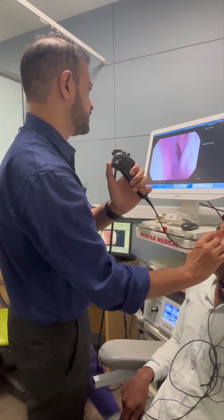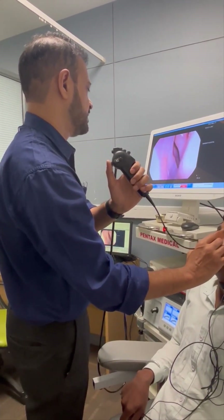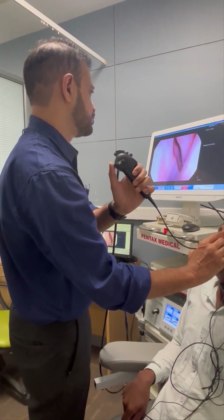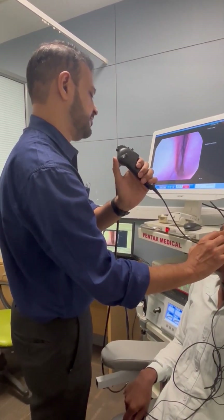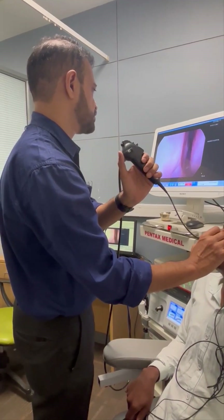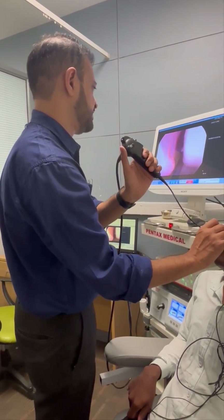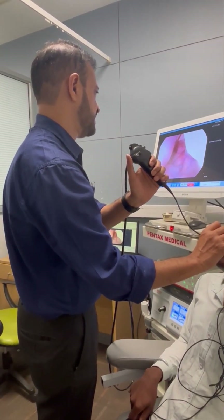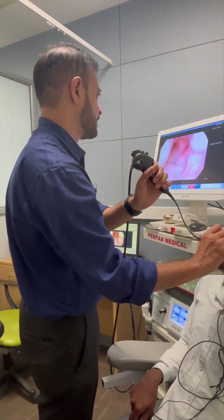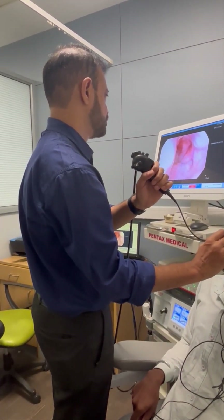Let the patient not extend the neck too much. The best place is to go below the middle turbinate with the patient breathing from the mouth. This is the only place where the patient has a little bit of discomfort. Once you reach the nasopharynx, keep the scope there for a few seconds so the patient gets used to the situation.